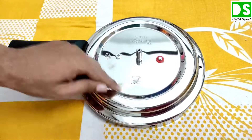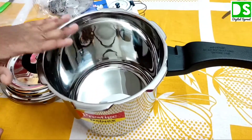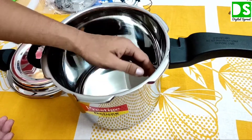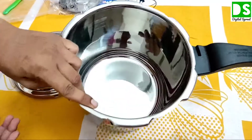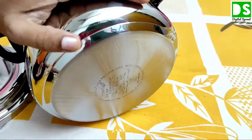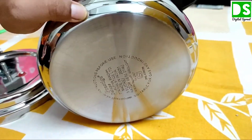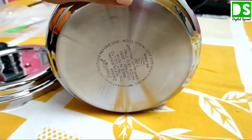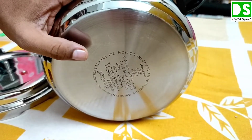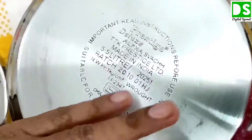This is also noted with the ISI mark here. You can see this is the outer lid system, so you can clean the pressure cooker very well from outside. You can also cook anything by opening this outer lid. At the base of this pressure cooker, you can see a unique alpha base — generally all pressure cookers are not like that. There is a heavy base designed for unique, uniform heat distribution from the burner.